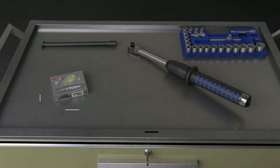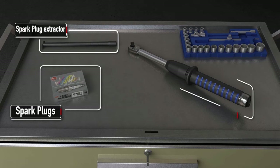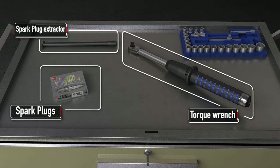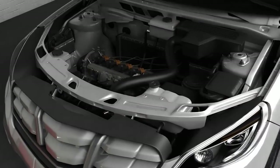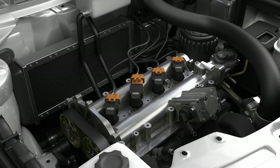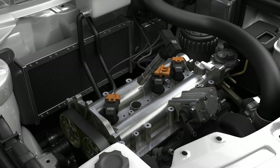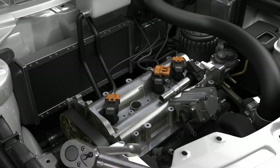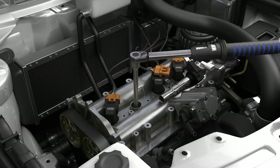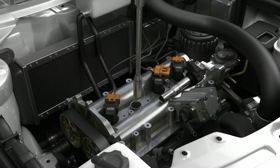To install new spark plugs, you first need to remove the old ones. To do this you'll need a torque wrench and spark plug extractor. First, disconnect the connector from the ignition coil to remove the ignition coil. Using the torque wrench, loosen the spark plug by turning anti-clockwise. Then, using the plug extractor, unscrew the plug and remove.